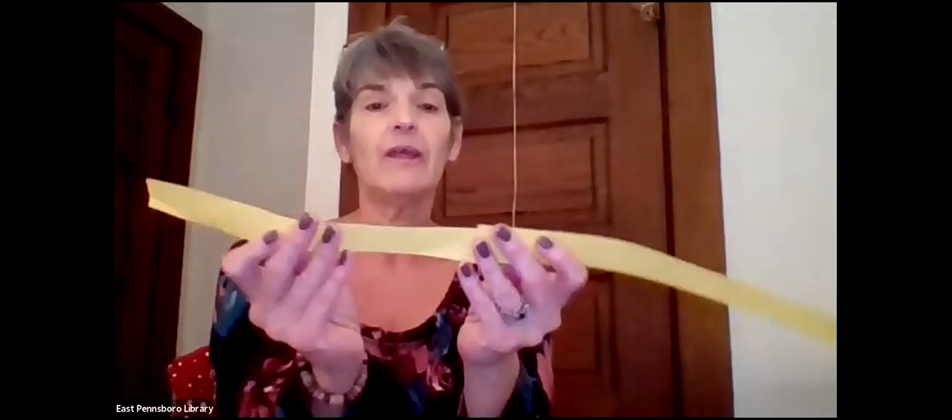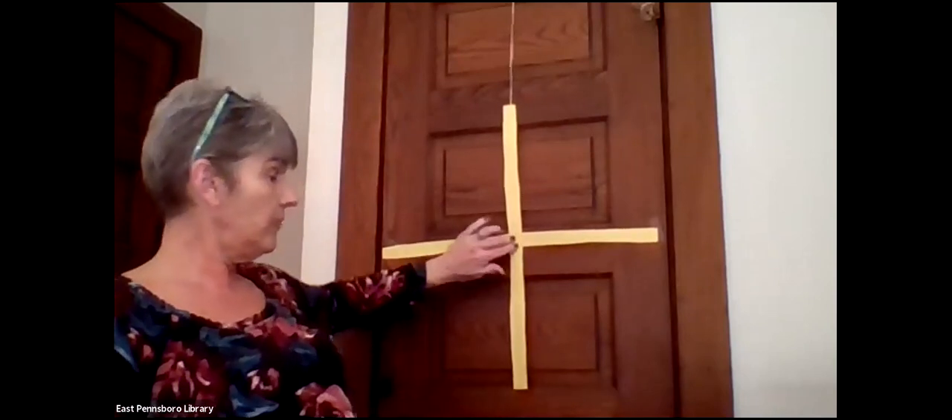You're going to take two strips and glue them together — about three quarters of an inch in. Take your glue stick and just glue that end together like this. Now I've got one very long paper strip, and I'm going to do that with two additional strips to make another long paper strip. Now I have two, and I'm going to glue these together in the center to make a cross. So we have our cross made by gluing it in the center.